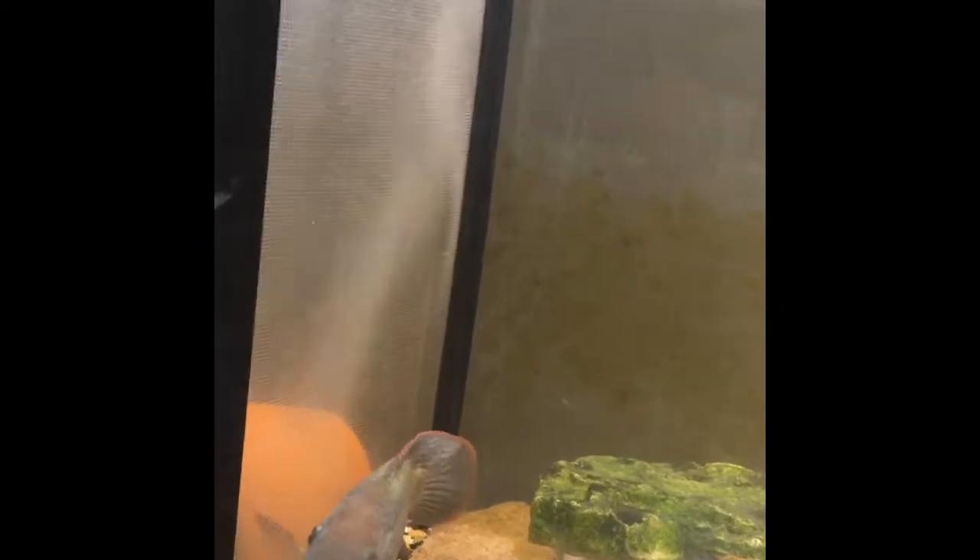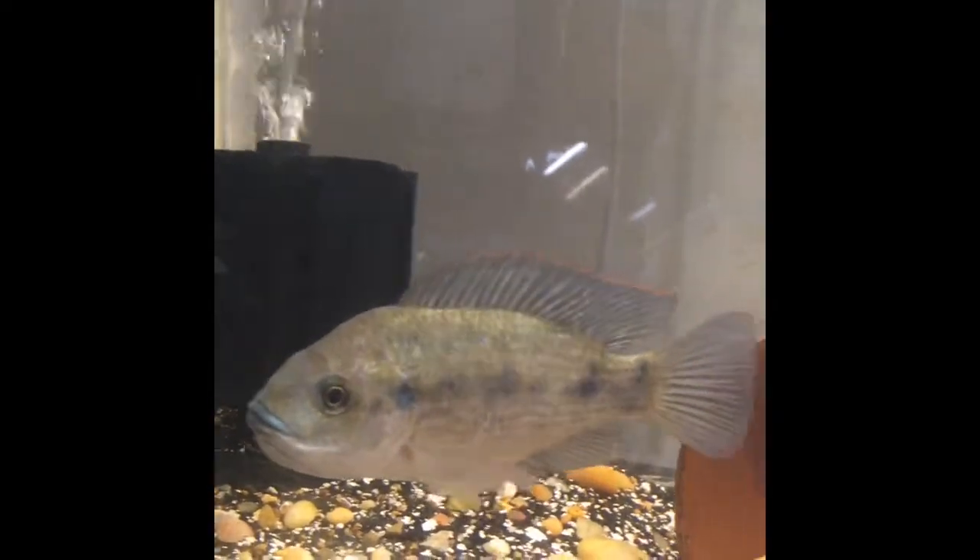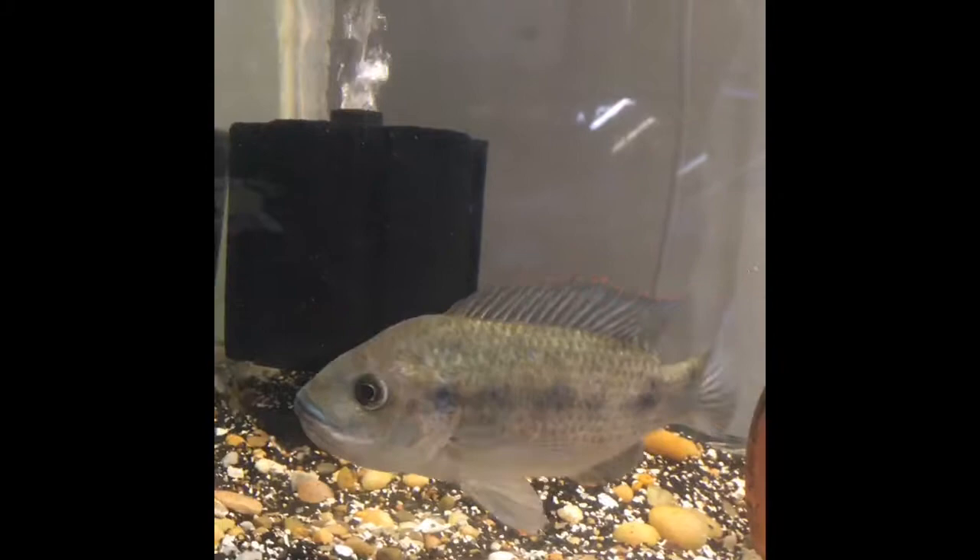You'll notice that the male is a completely different color now that the females are away — he's a very faded, grayish color. Here is a nice tight shot of the female who's actually got a mouthful of her eggs.